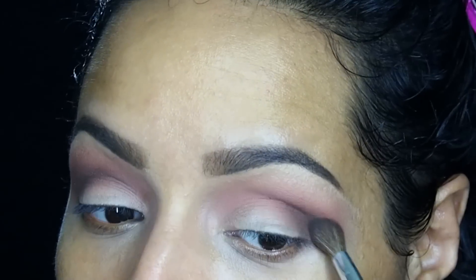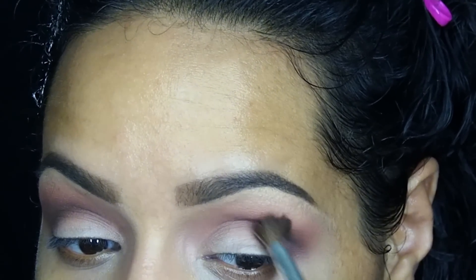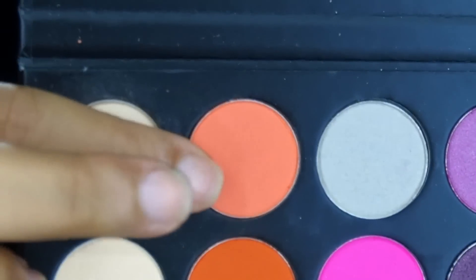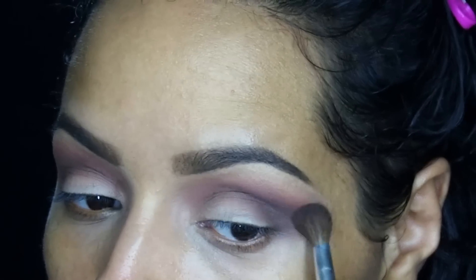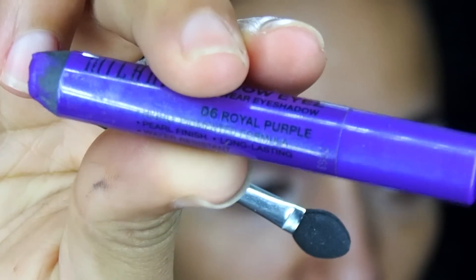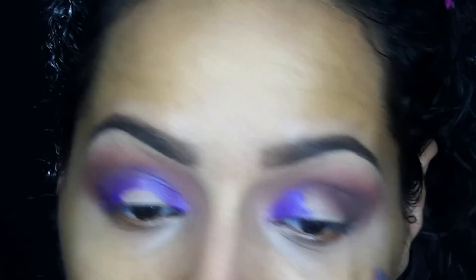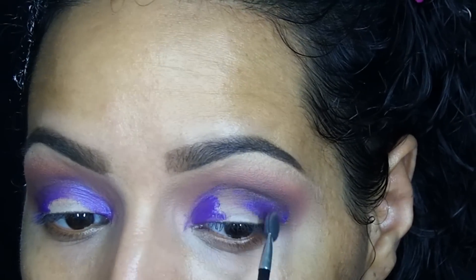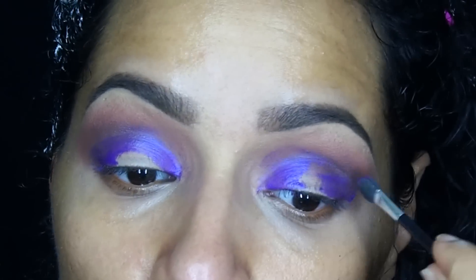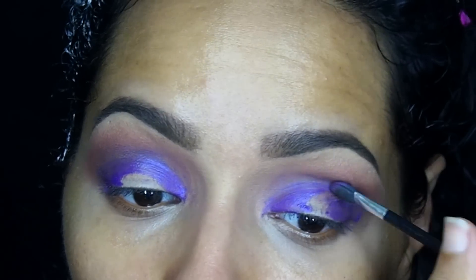I'm going in and deepening my crease, just blending and blending. Some of the color blended away so I'm adding more of the orange tone up there. Now I'm switching to the Milani Shadow Eyes in Royal Purple, placing this in more of a halo-type shape, leaving the middle section open. I'm using the applicator to blend out the crease area as well.